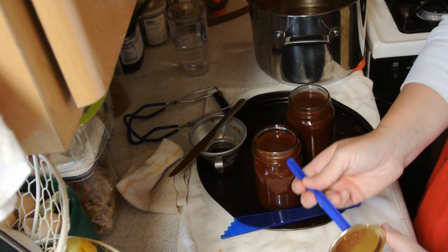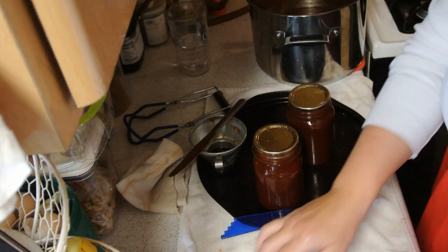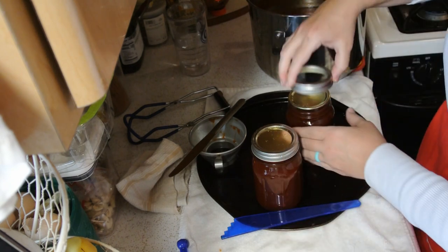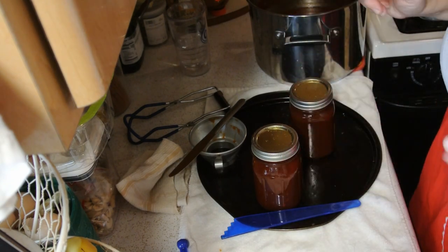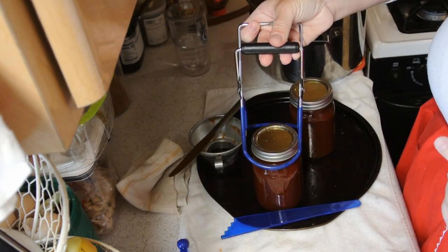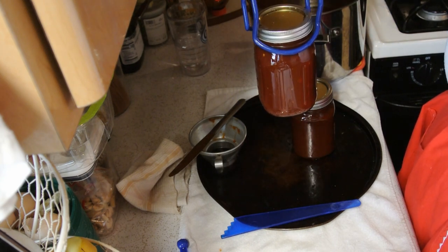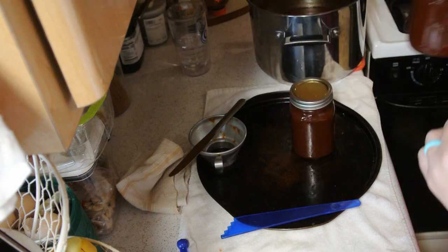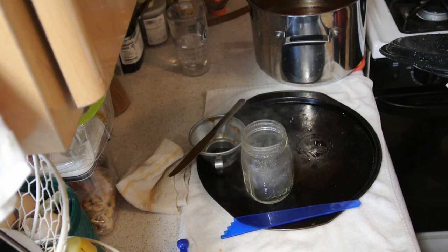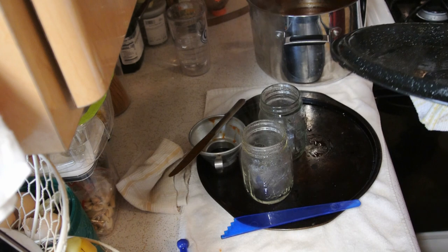Each one gets a lid — these lids have been washed and rinsed. Now the rings go on, finger tight, that's it. These are really hot so I'm going to pick them up straight up — don't tilt it, don't rock it, don't do anything — and then put it right in your water bath canner. We will get more jars out and do the same process over and over again until we have filled all of our jars.